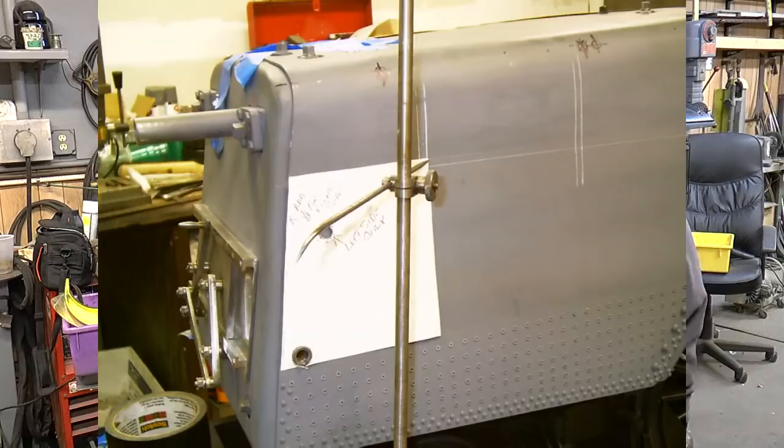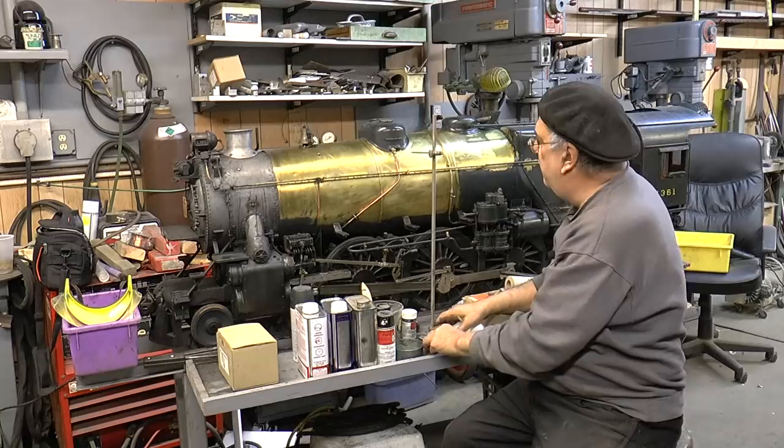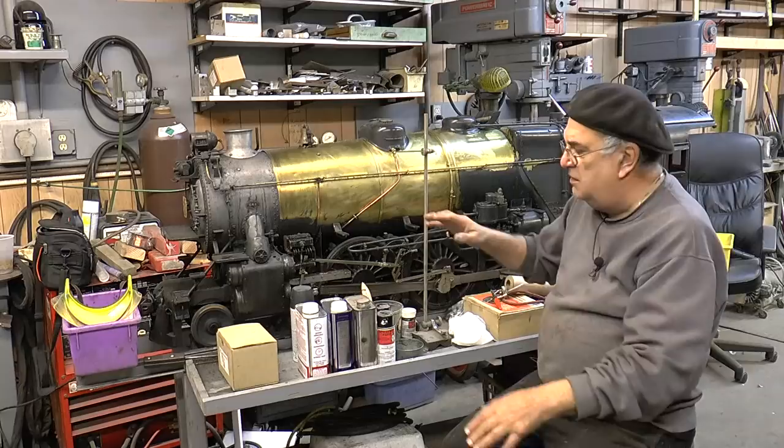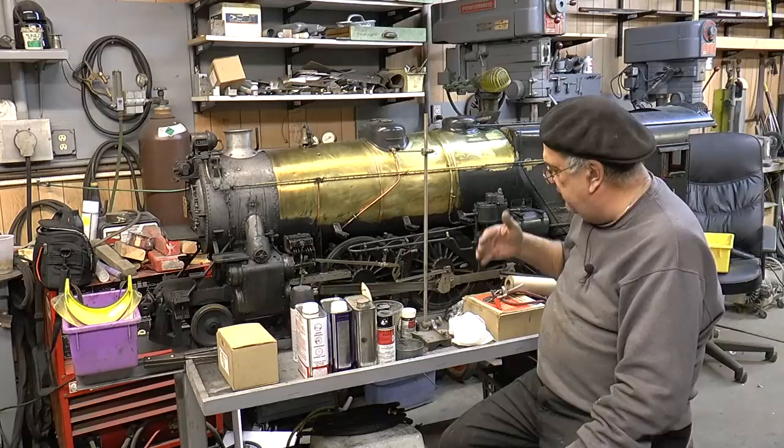What I do is I put it on the aluminum, and I got this idea from the HO people. I want that in a certain spot; I'll go on the other side to make sure it's the same. Nothing looks worse than crooked running boards — it looks like crap.